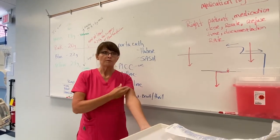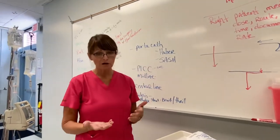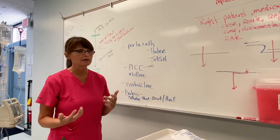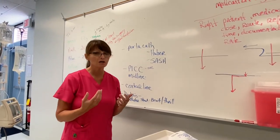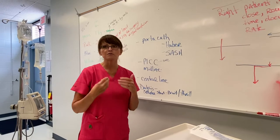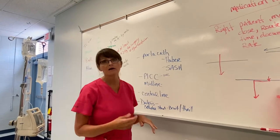I don't go above the antecubital area. But if your patient cannot tolerate a peripheral line, or if they're going to need long-term antibiotics, or medications too concentrated for a peripheral line — meaning they need a more centrally placed line in a bigger vessel — then these are considerations.